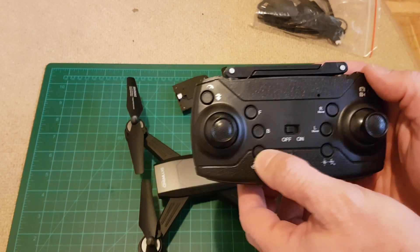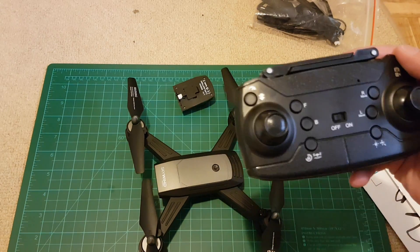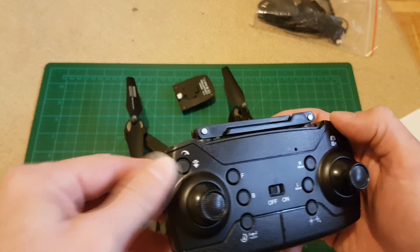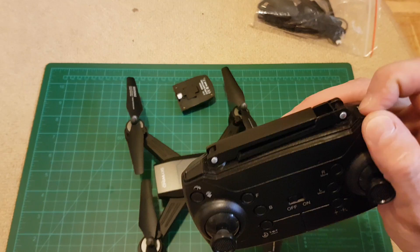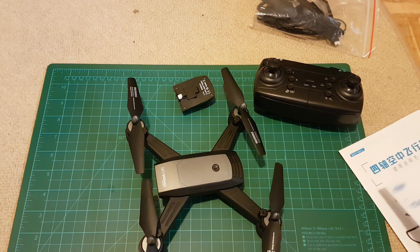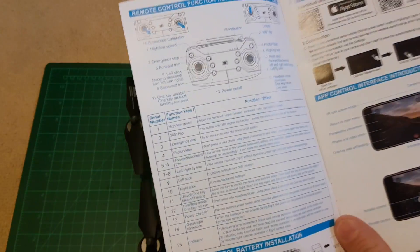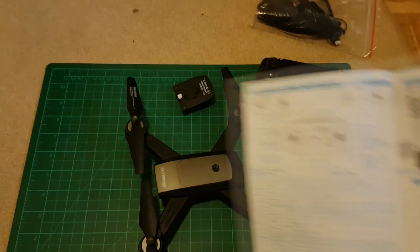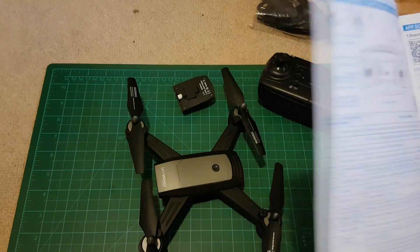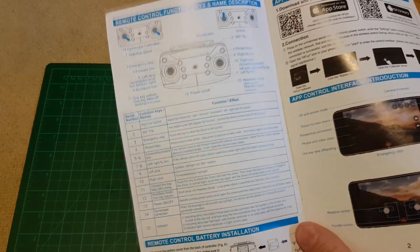There's automatic take-off and land. This button I think is emergency stop. This is the 3D flip mode. And there's high and low speed control with another button.